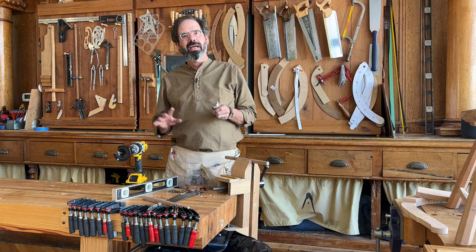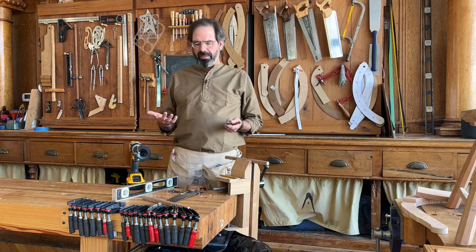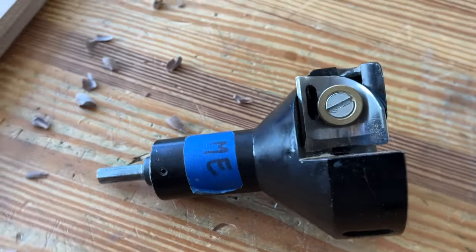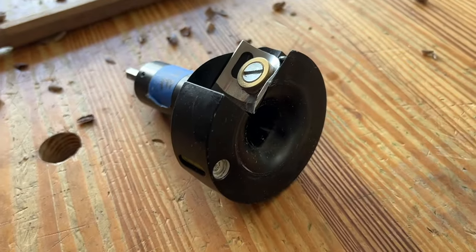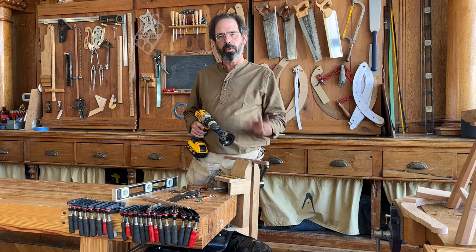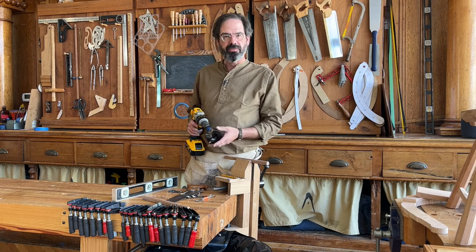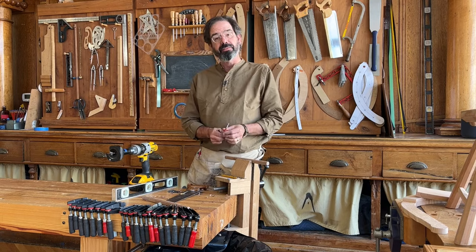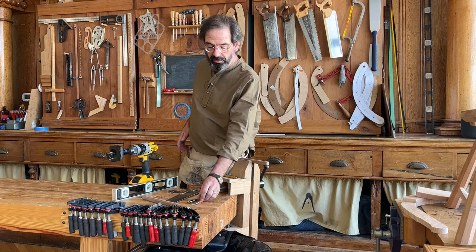Let's talk about how to set up a tenon cutter. This is the Veritas 5/8 inch tenon cutter, which I use for a lot of joints in my stick chairs. If you follow the instructions in the booklet, you can change the diameter of the tenon so that you can make a tenon that fits a 5/8 inch hole or a 16 millimeter hole. Those are two very close approximations.